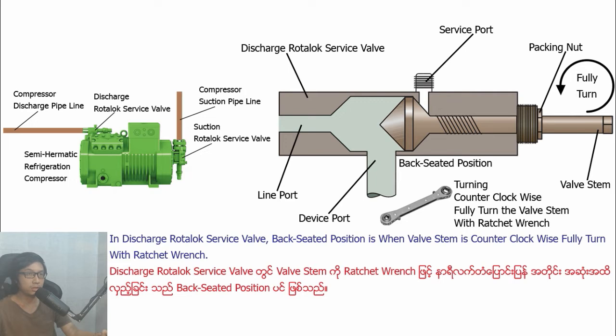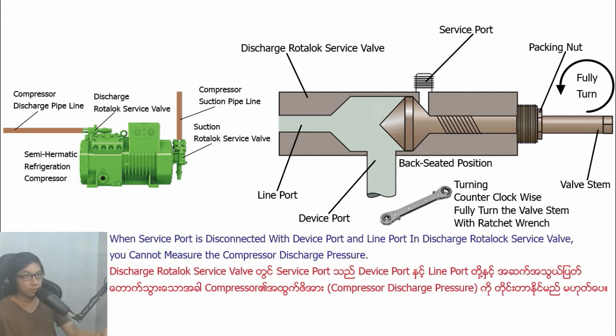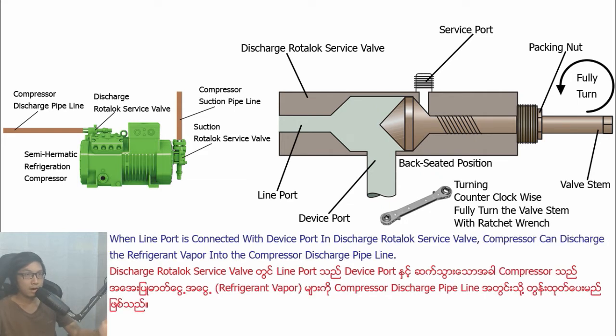In Distract Ludolo Savipa, back-seater position is when basting is counterclockwise fully turned with wrench. In back-seater position in Distract Ludolo Savipa, the divipull is open, line-pull is open, and Savipull is closed. When Savipull is disconnected with divipull and line-pull in Distract Ludolo Savipa, you cannot measure the compressor's Distract pressure.